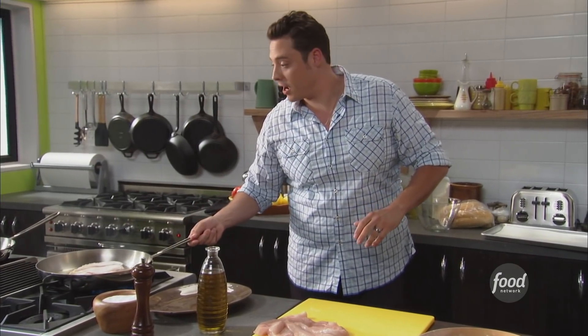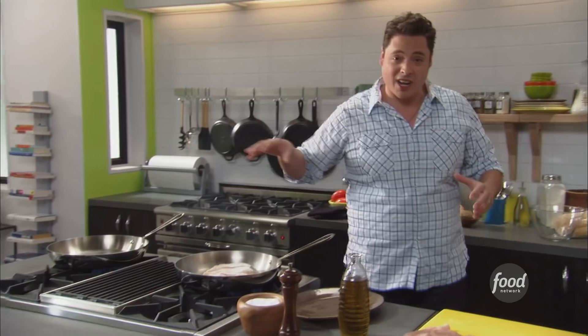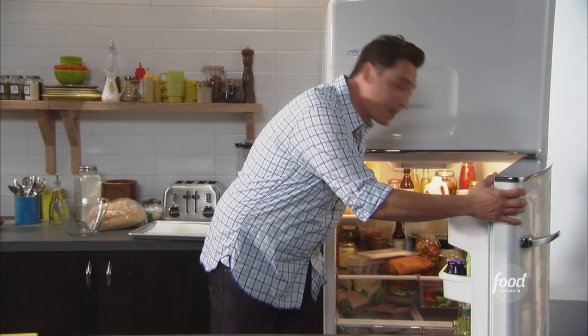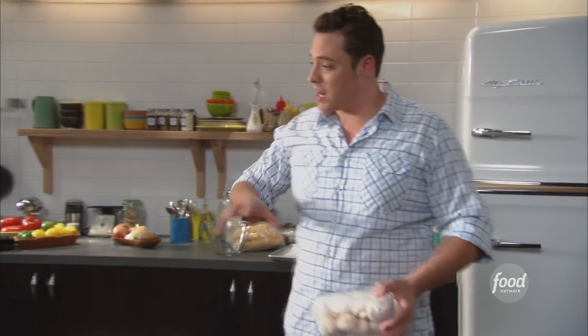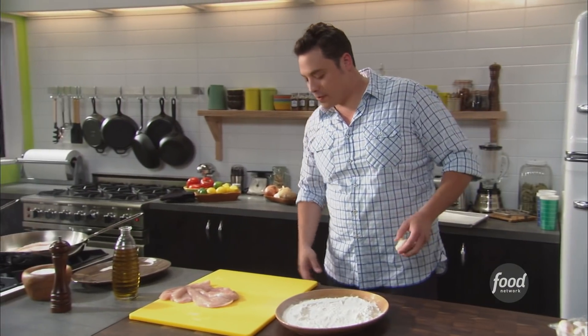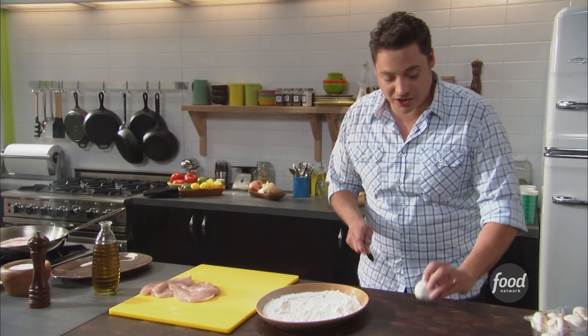Let's move on to those mushrooms. I got a pan going. You want a really nice hot pan for your mushrooms. You want to do it in stages and you want to cut your mushrooms so you got a lot of surface area on there. That's the key to making a nice golden brown mushroom. So we're gonna cut these in fairly thin slices.